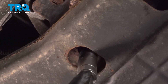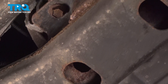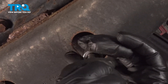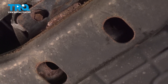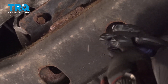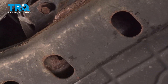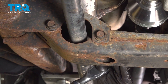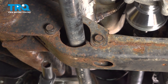Install the transmission mount nuts — get these bolts started by hand first, then zip those down and make sure they're tight. We're going to torque down our crossmember nuts here to 75 foot-pounds using our 18mm on the back side.